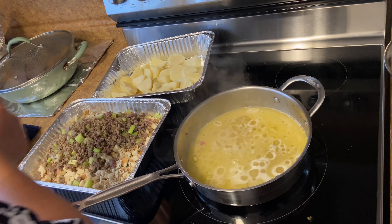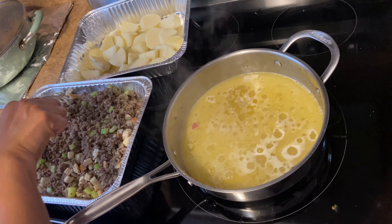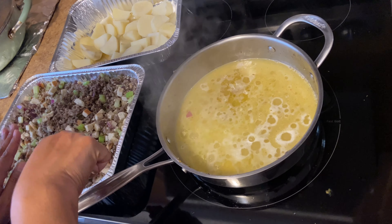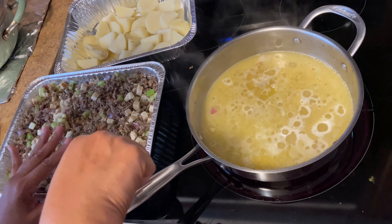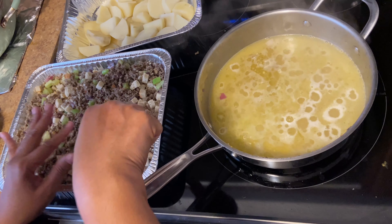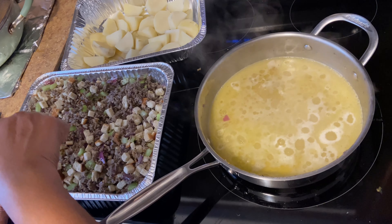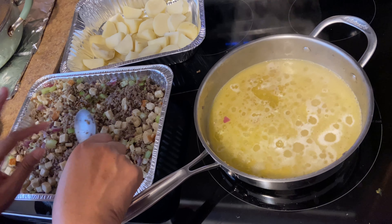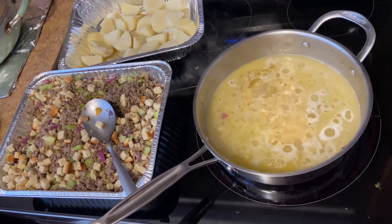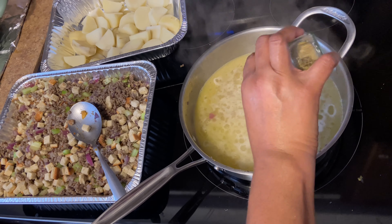Good morning and happy Thanksgiving. This is how the process usually works in my house. What we're looking at is $50 worth of oxtails that have been marinating overnight in my refrigerator. It's probably around 4:13 AM, and while my family sleeps, I get up, get the oxtails out of the refrigerator, and have them sit for about 30 minutes to bring them to room temperature. Then I'm going to take them over to this pot where I'm going to start browning the pieces, and then I will transfer them to my trusty old crock pot, which I'm going to set for eight hours on high.